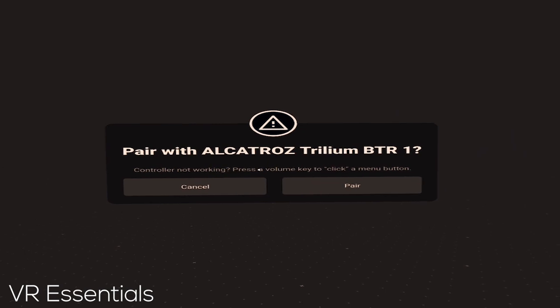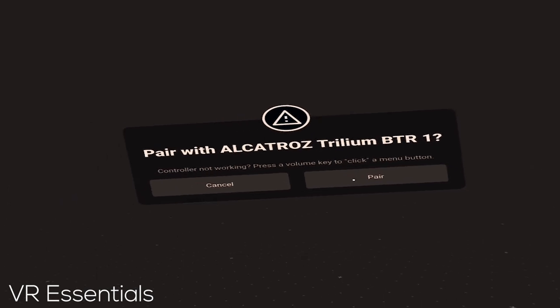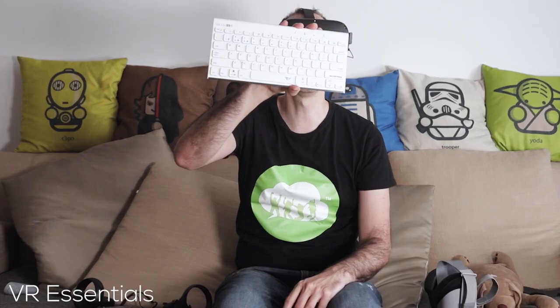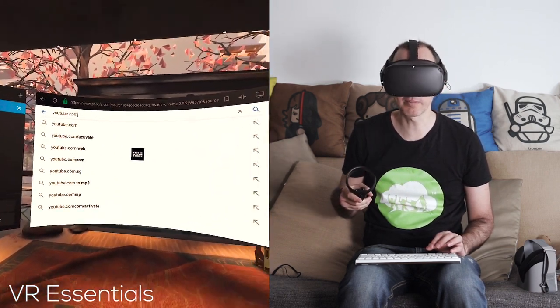So pair with the Alcatraz Trium BTR1 — yes, pair — and boom, we're done! That's it. We are now paired and you can use the internet. I can't use the internet right now because I'm in China and it's blocked.